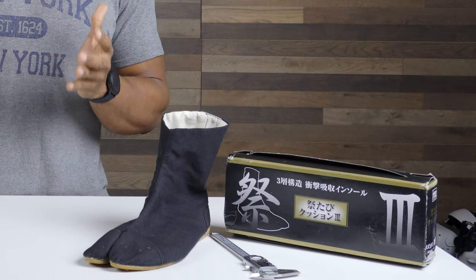My first impressions: the packaging in which these shoes arrived gave me a clue as to the utility of the average consumer who wears these shoes. These were definitely seen as work shoes and not high fashion. And while high fashion Tabi brands exist, this version was definitely not one of those.